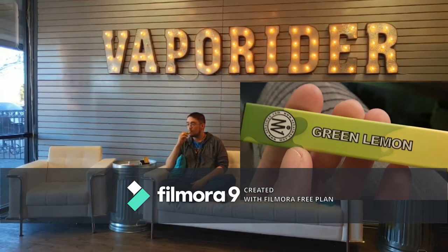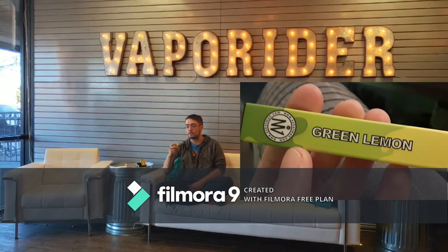We are trying the Hat Man Disposable Green Lemon. It has a really good lemon flavor. It's more like a lemon and lime.